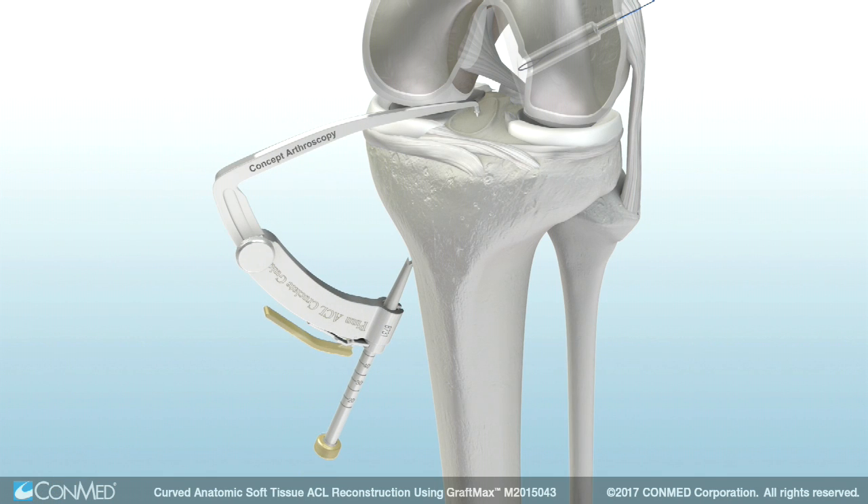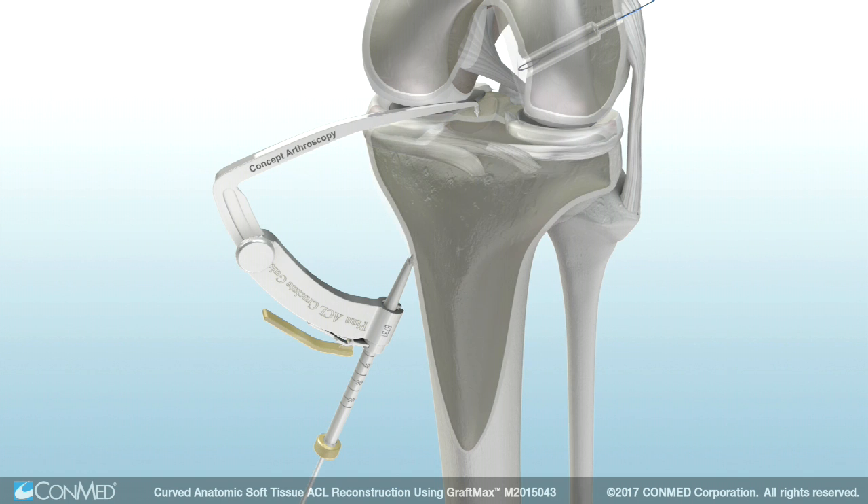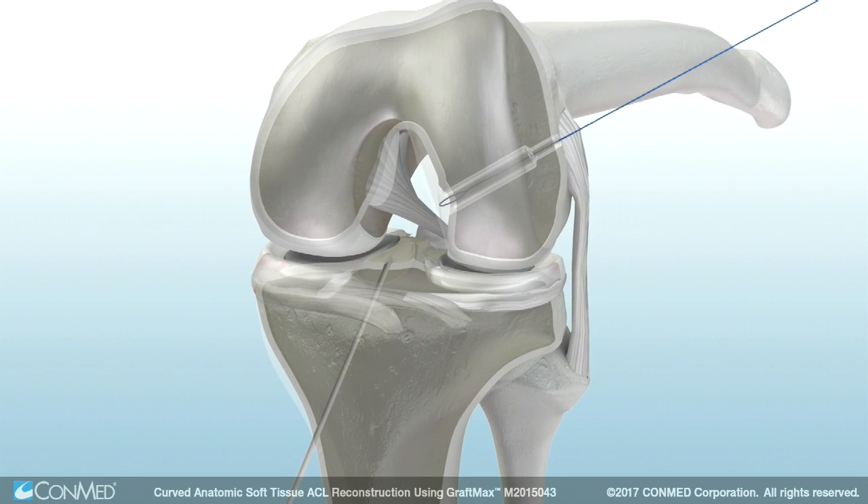Next, position the tip of the bullseye tibial footprint guide in the center of the tibial ACL footprint. Advance the tibial guide pin until it meets the point of the guide arm, then remove the guide from the joint. Ream the tibial tunnel, then retrieve the passing suture through the tibial tunnel.